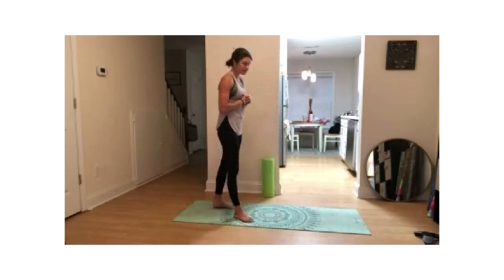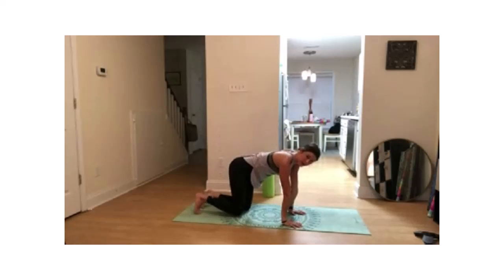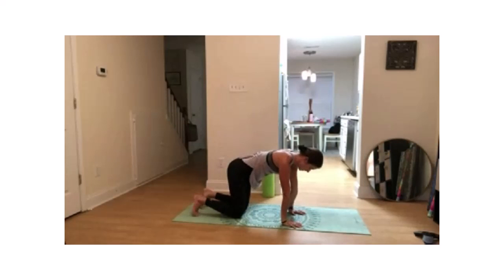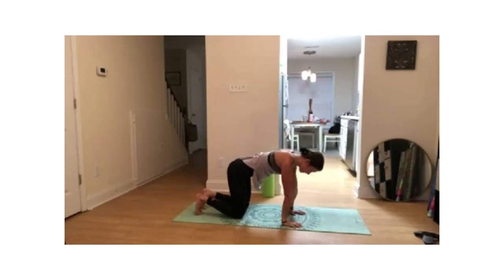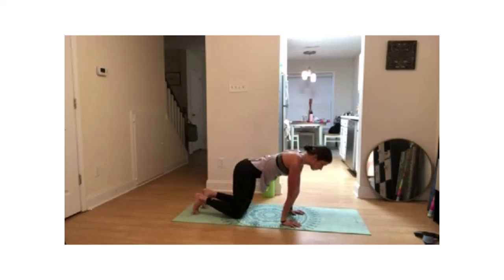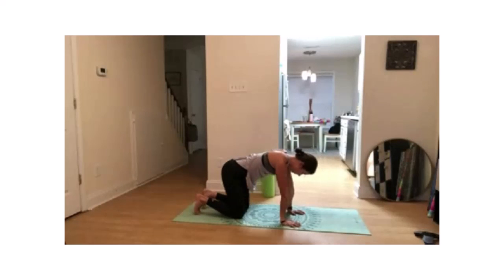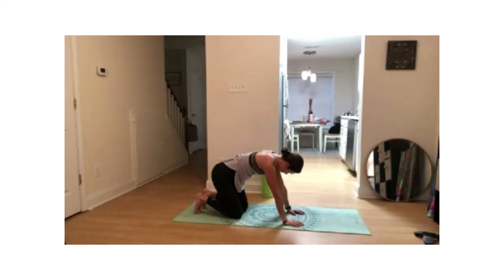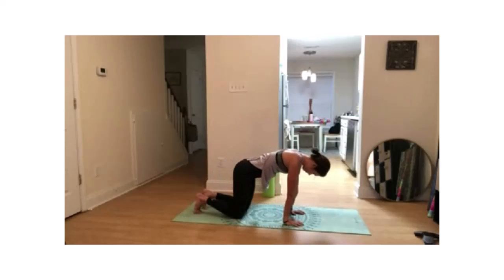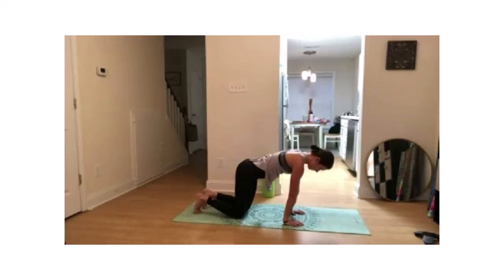We're going to go down with hands and knees, starting with wrist mobility. Go ahead and place your hands nice and flat on the floor. We're just going to slowly rock back and forth. We're going to go into three different positions here this morning. Starting off in this position, just rocking forward, keeping the whole hand flat on the floor. Go ahead and try to push away from the ground as well, so we're pushing up into the shoulders.